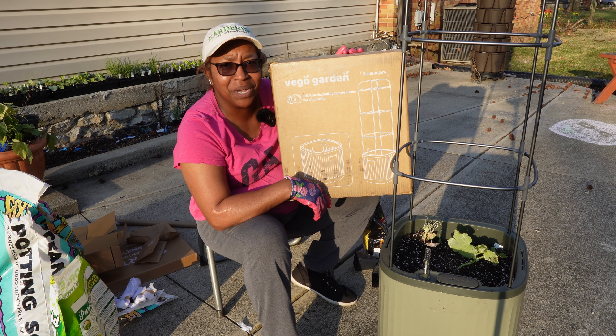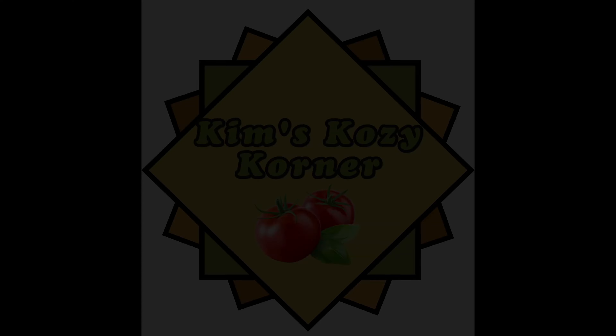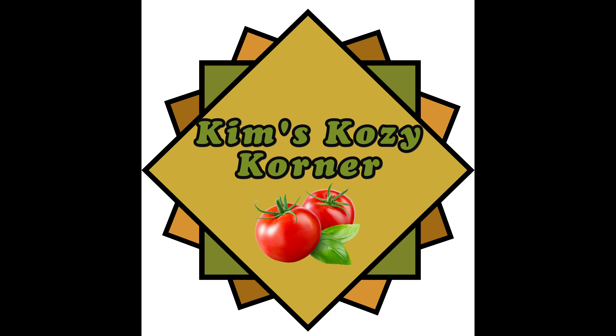Y'all, I got a new toy. Come with me and let's talk about this and all the other Vigo Garden things I have going on in the garden.